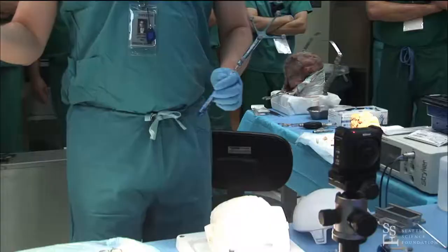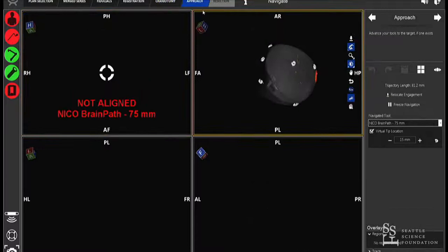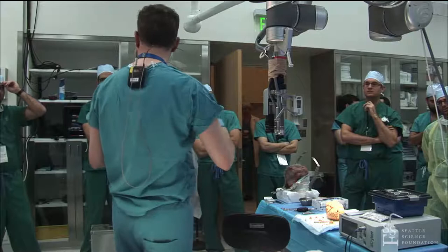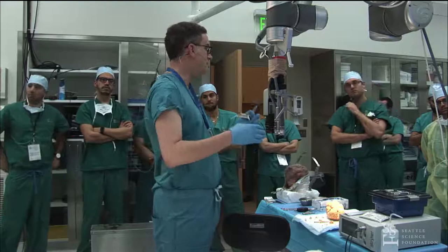Switching to the Synaptive system: we again have a fake target. Earlier in the workflow you would have planned and drawn out your tracks. This system plans tractography differently — rather than seeding an origin and destination for one track, it maps out all the tracks in the brain in real time, and you can then cull them back based on how dense they are and whether they're intersecting.